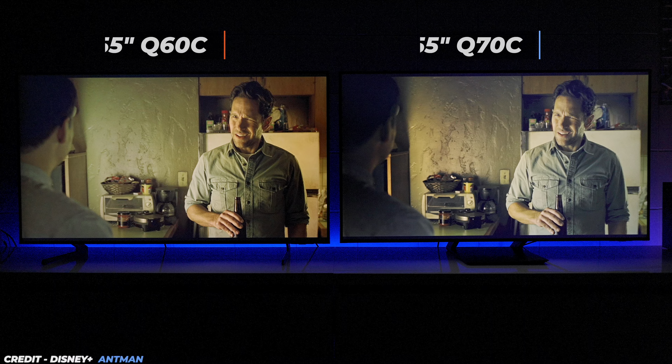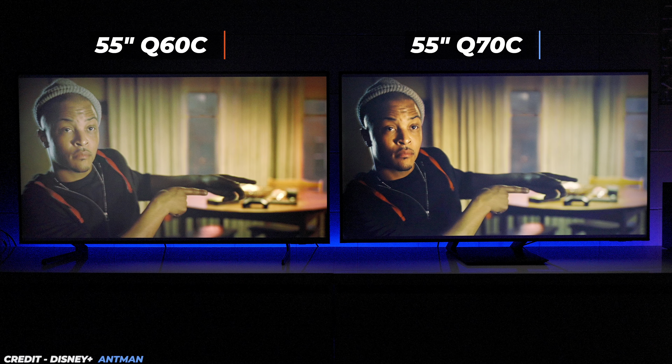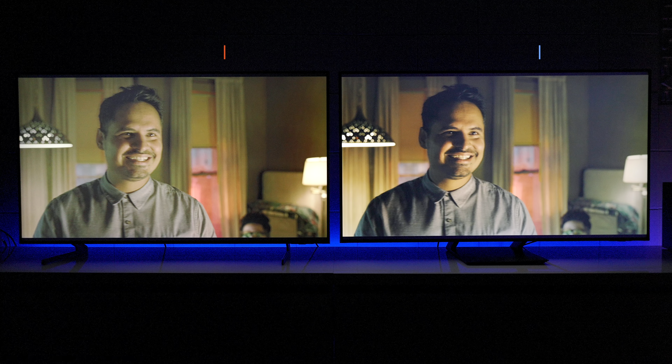After playing movies on these TVs, it looks like the Q70C has better pictures and better brightness. But I can't help but notice something — looking at different scenes from that movie, the Q60C looks better on some images and the Q70C looks better on others, and I just can't figure it out. Let's continue.